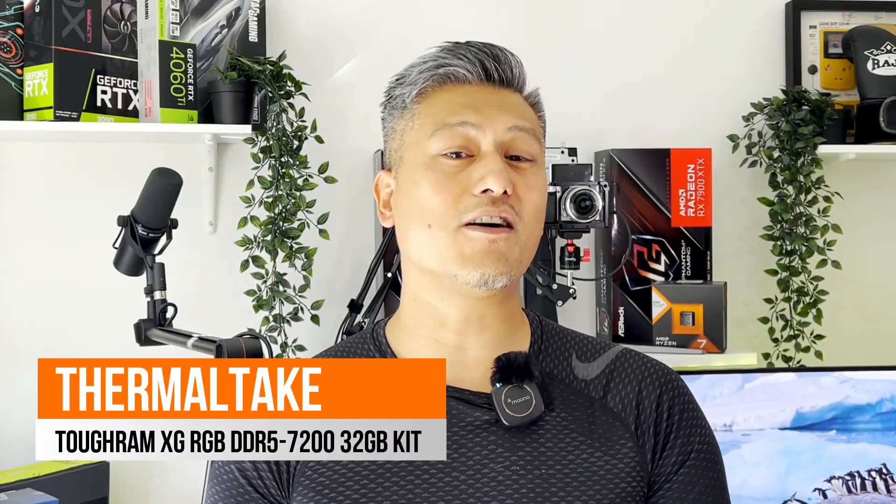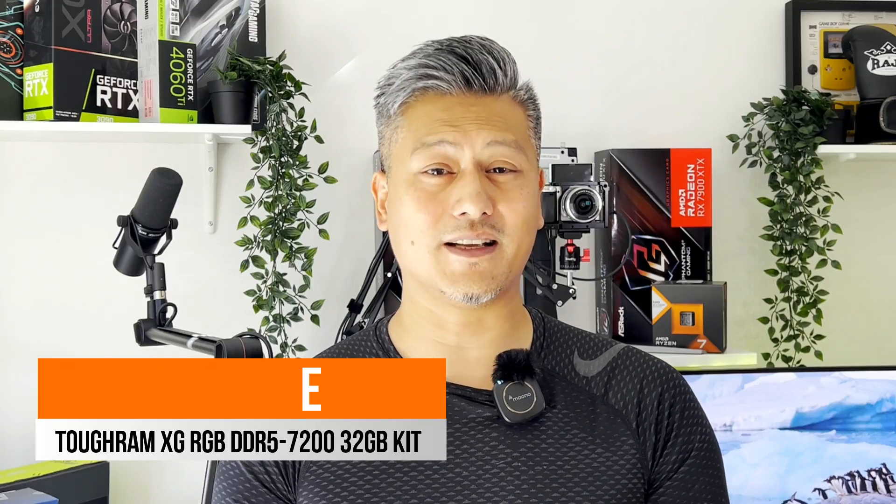And there you have it, that was a quick unboxing of the Thermaltake TOUGHRAM XG DDR5 7200 32GB kit. They offer amazing performance and they're fully XMP 3.0 certified, suitable for all Intel motherboards. Hope you enjoyed this video — give us a like and leave a comment down below. Don't forget you can buy these via the links in the description, and visit our website for more news, reviews, and hot tips. Don't forget to hit the subscribe button. Until next time, this is Winston for funkykit.com.